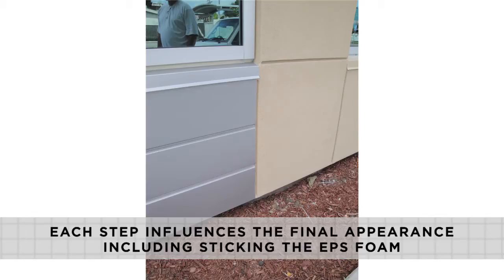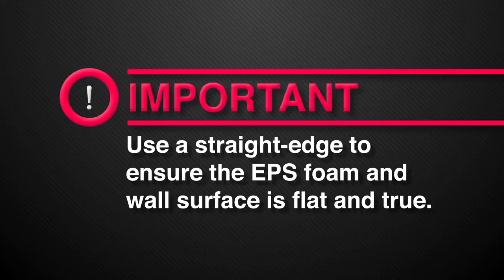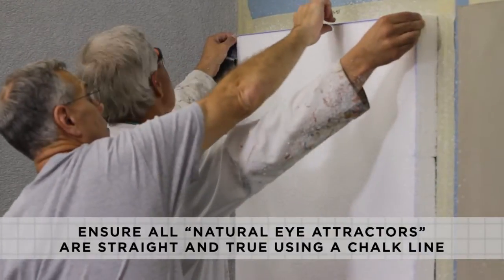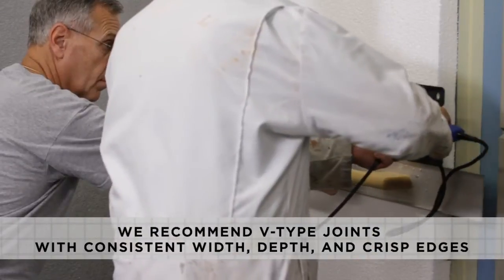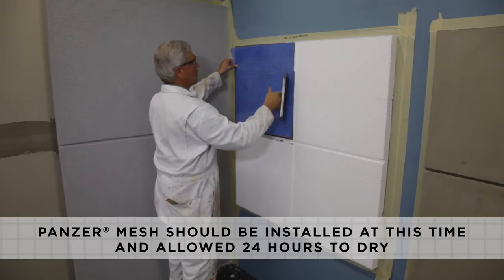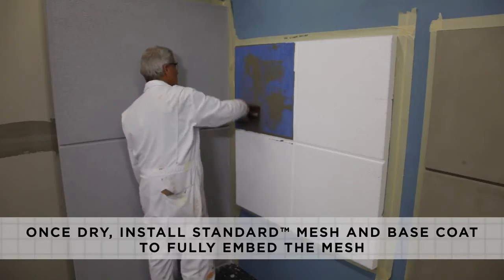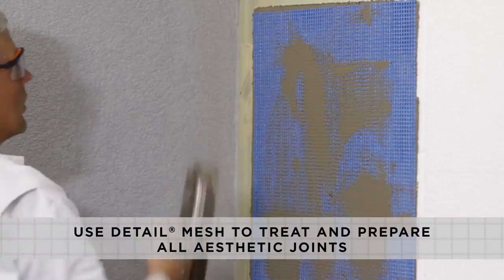Each step of the installation influences final appearance, and this includes sticking the EPS foam. Use a straight edge to ensure the EPS foam and wall surface is flat and true. All wall surfaces must be properly rasped and leveled. All natural eye attractors must be checked with a chalk line to ensure they are straight and true. We recommend V-type joints with consistent width, depth, and crisp edges. When specified, Panzer mesh should be installed and allowed to dry for 24 hours. Once dry, install standard mesh and base coat to fully embed the mesh. Use detail mesh to treat and prepare all aesthetic joints.